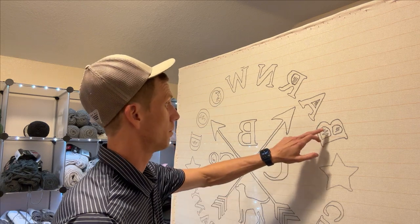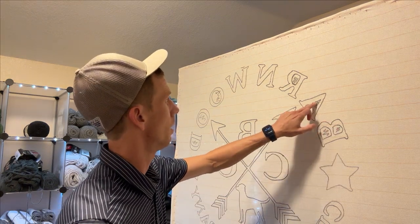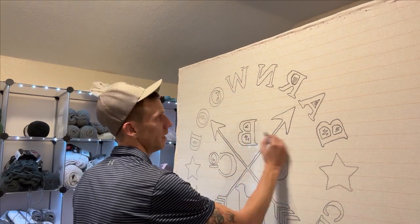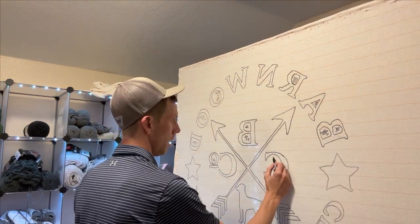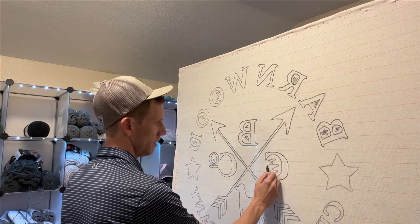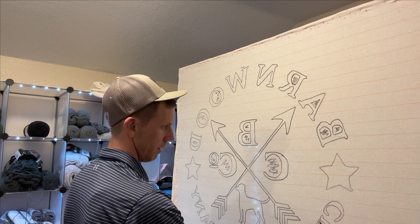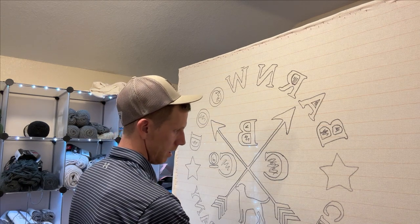I'm going to start by popping in the colors on the interiors of each of these letters. I'll go ahead and do the center portion of this just because it's going to make it easier, along with the inner parts of the remaining letters.